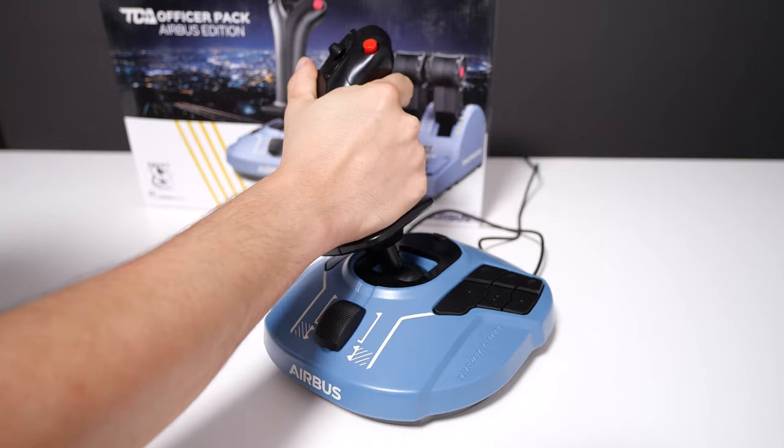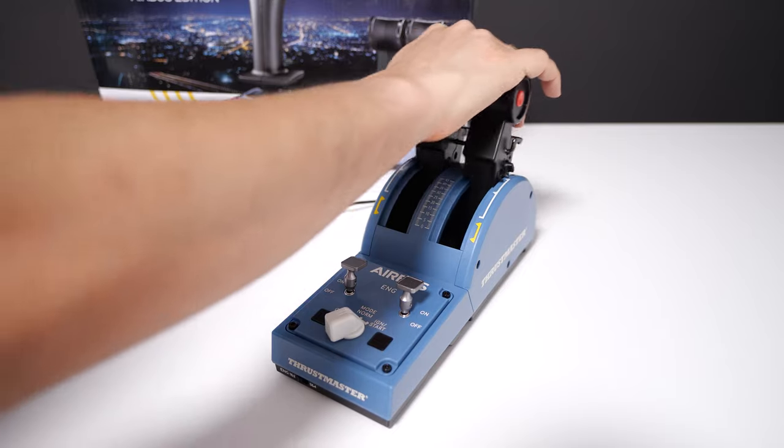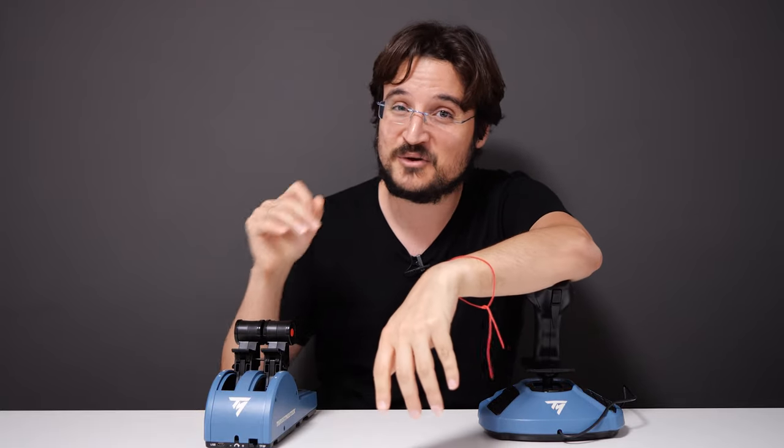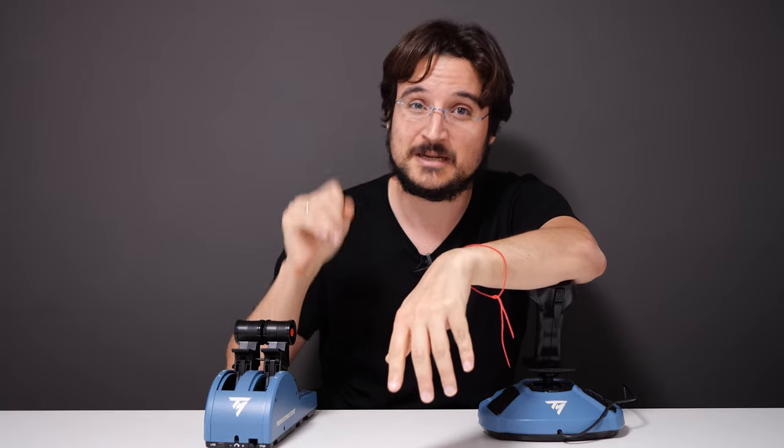Check the links in the description below for pricing. I really enjoyed using it — it's probably the best joystick setup I've used up until now. If you haven't seen my other flight stick reviews, check those out too. Subscribe if you haven't already — I have a really cool gadget coming up, so stay with me. Bye!